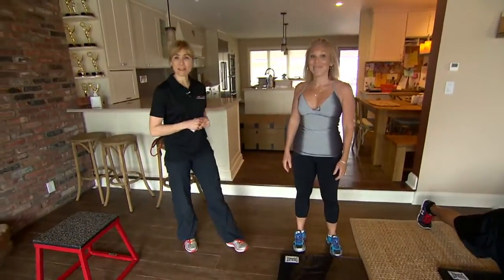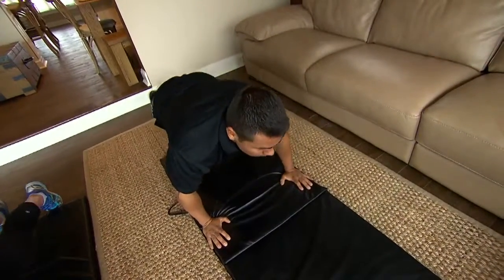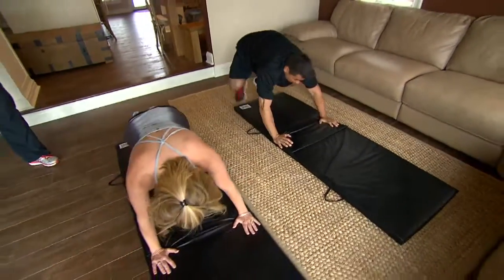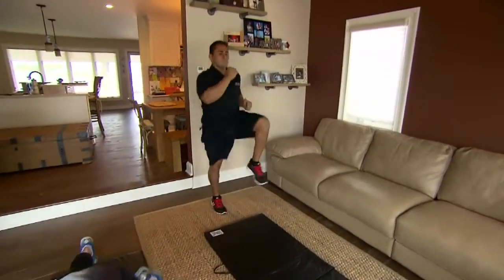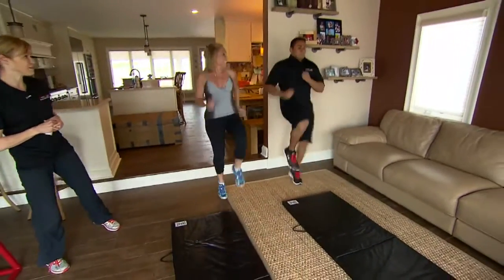Absolutely. What guy doesn't want to be beach ready with a great chest? So Matt's on the floor, he's doing a push-up. He's made it more difficult by doing a spider crawl push-up. He's activating his abdominal muscles, his chest, his triceps, and now he's popping right up into an interval training cardio blast. This is called high knees, which you can do anywhere from 30 to 45 to 60 seconds depending on your fitness level.